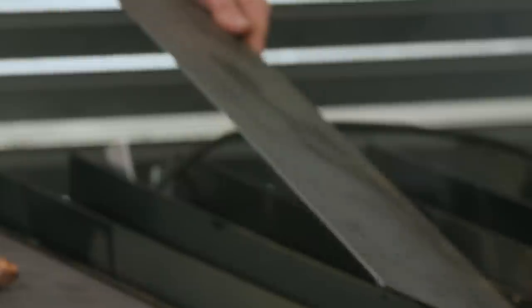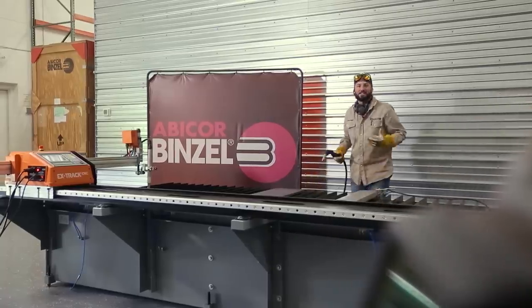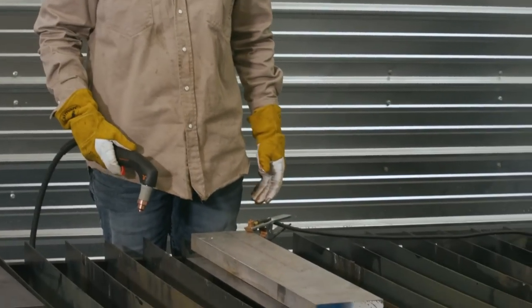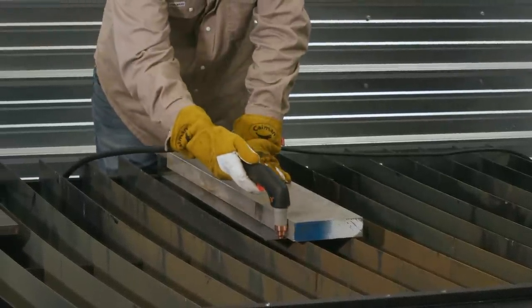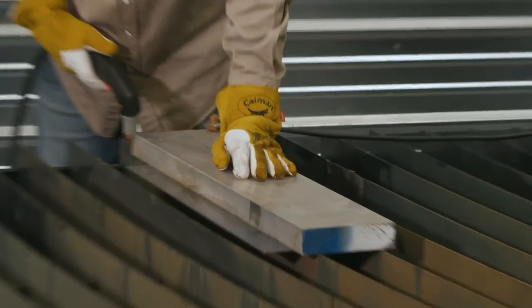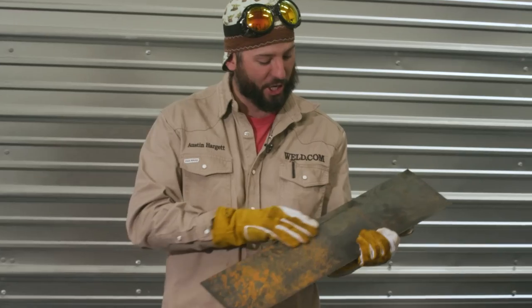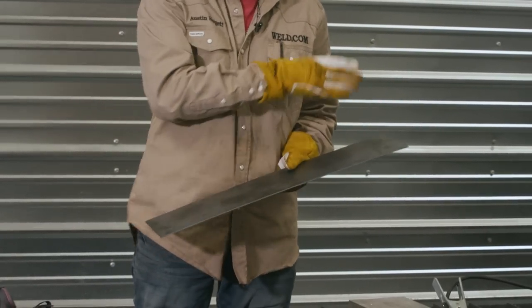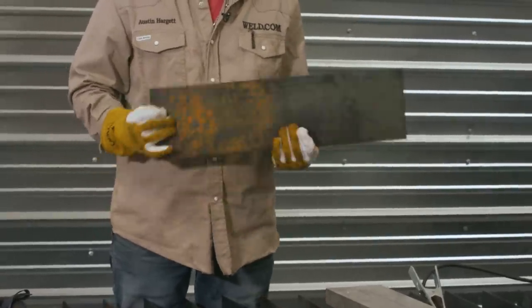We're going to rip through some 16 gauge, some three-quarter inch plate, and some inch-and-a-half aluminum, then cut a saddle on a piece of pipe and hook it up to the CNC machine. First up, 16 gauge — I'm using a big hunk of aluminum as a fence so I can place the torch right up against the drag tip and just get to going. At 105 amps this is going to be super fast. Look at that cut — no dross whatsoever. 105 amps is more than enough; we flew through it and I could have gone even faster. You can imagine if it's hooked up to automation, you would absolutely fly through 16 gauge.